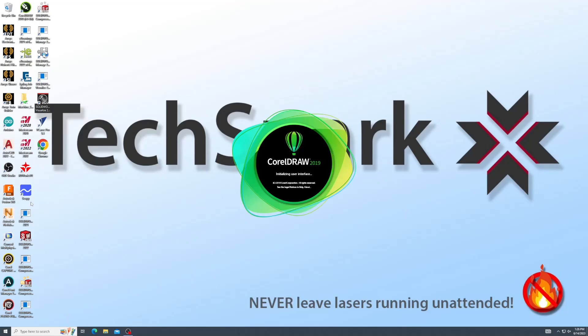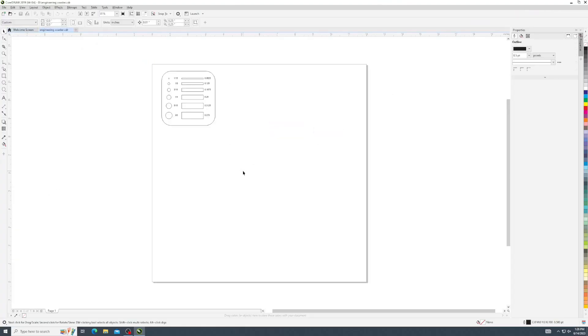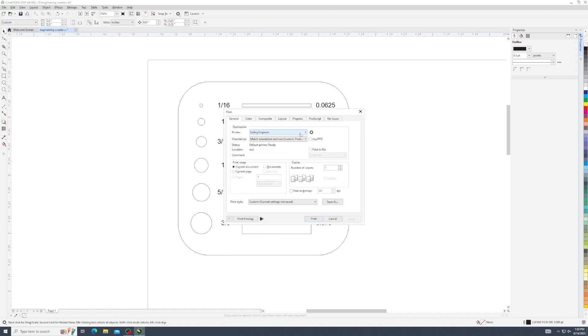To begin the process, create or open an existing job in CorelDRAW. Remember, vector cutting operations should be hairline thickness. All other line thicknesses will be recognized as an etch operation. Bitmap images will also be etched. When you are ready to etch or cut, click File, Print. Select the Epilogue Engraver as the printer option. Click Print.